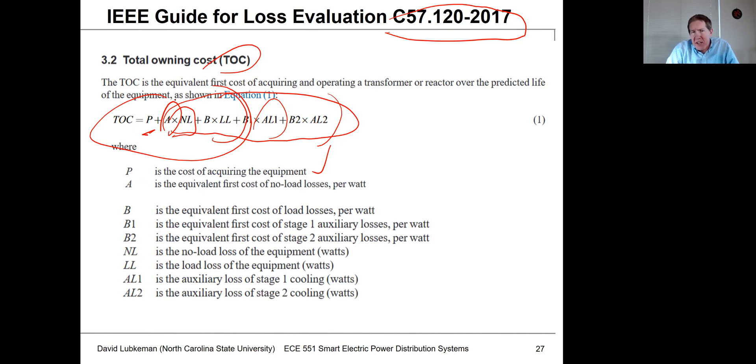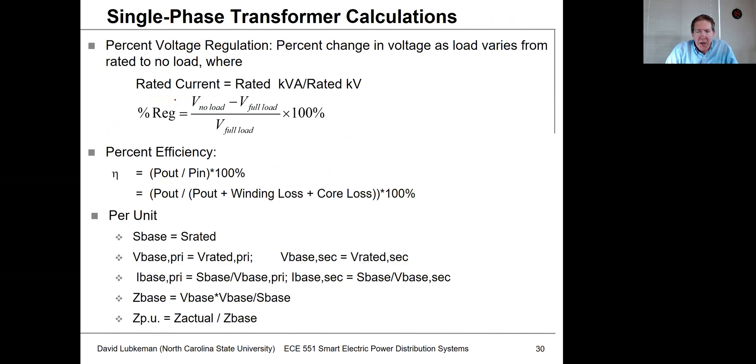Remember that transformers are always connected to the system, so no-load losses are present all the time. In the next lecture we'll get into DOE efficiency standards — the US Department of Energy has a relatively new standard specifying loss characteristics for any transformers manufactured and purchased in the future.